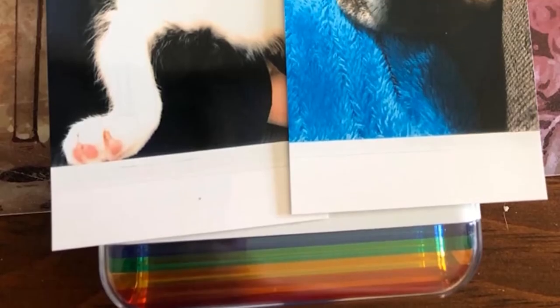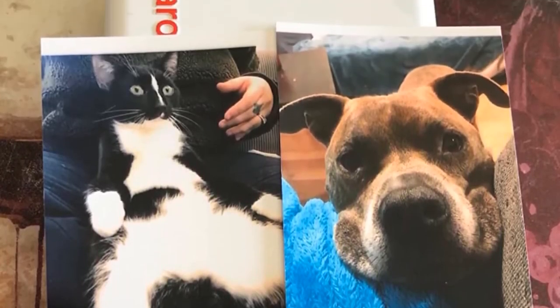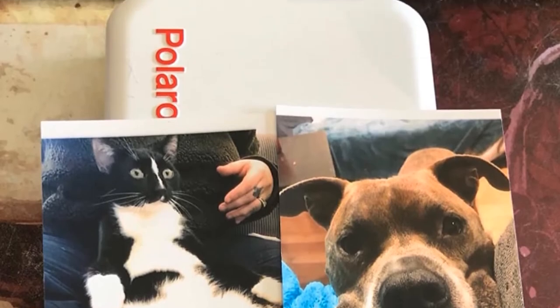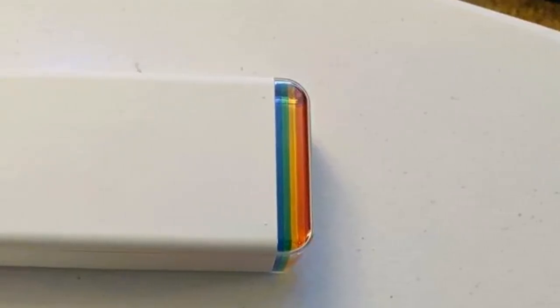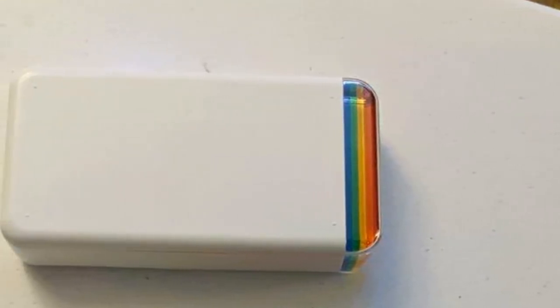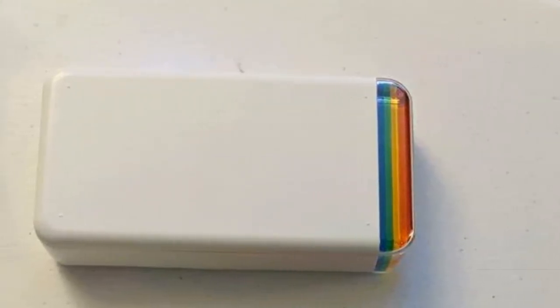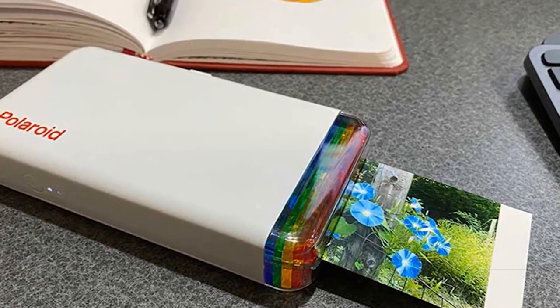The app offers many options to decorate your pictures according to your needs. Despite being formed in such a small structure, this printer also features a rechargeable lithium-ion battery which will last you long enough. Although it may sound heavy, this printer is lightweight and small enough, making it the perfect companion to carry in your pocket and print anywhere.